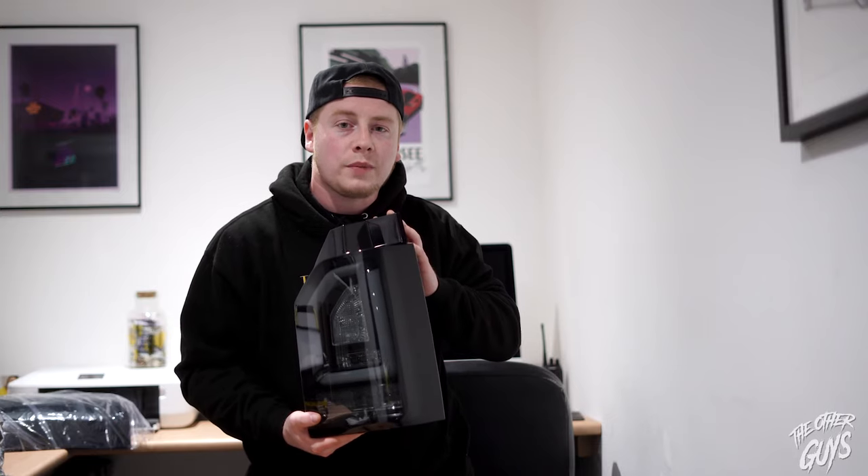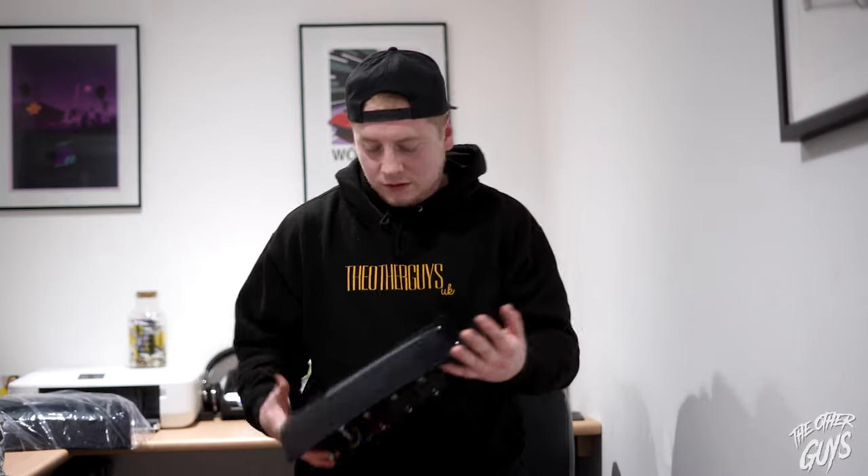So for the rear lights we've gone for the black smoke sequentials, and for the front we've gone for the new V3 headlights in black — they also do a chrome option. They've actually got loads of lights, so I'll link the website below. Let's go and take a look.